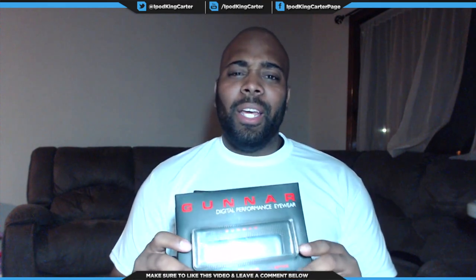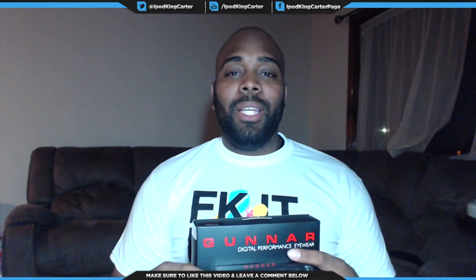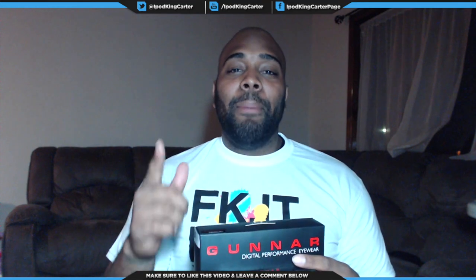I promise you, these are the exact words this dude said to me. I said, 'Hey, do you guys let YouTubers do reviews for your products?' He said, 'Yeah, send me an email, here's my card, make it happen.'